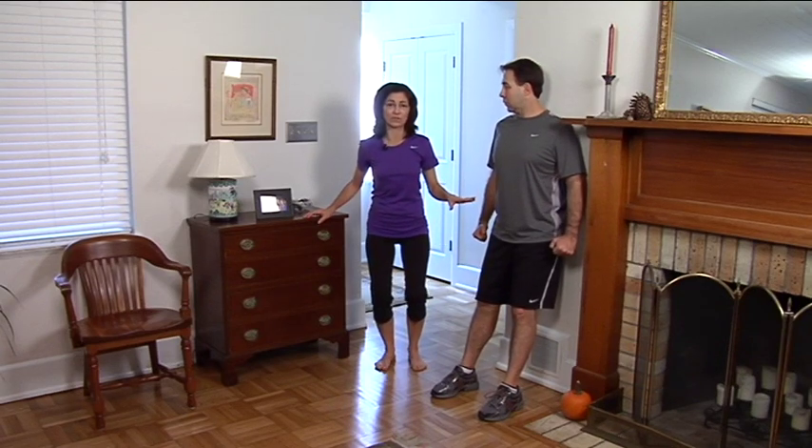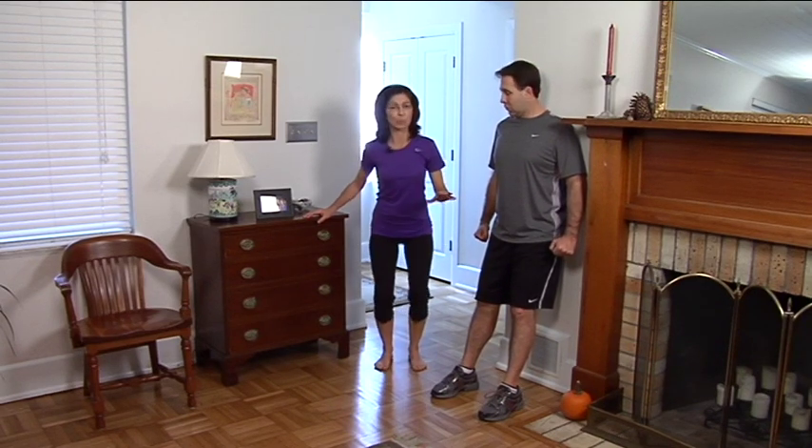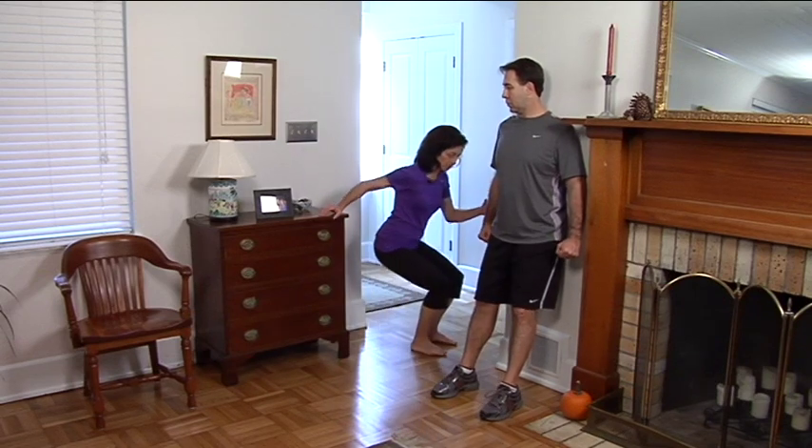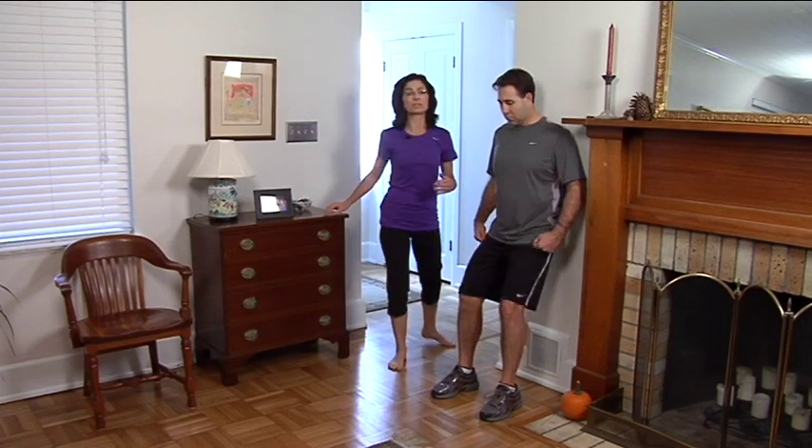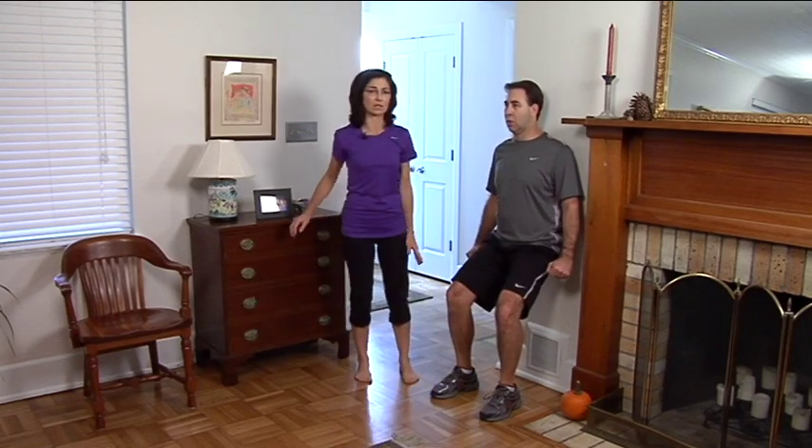Also, start with a very low squat and progress it down further. You can progress all the way down to about a 90 degree angle and come back up. Beyond 90 degrees it really puts too much strain on the knee and that should be avoided. And back up. Good.